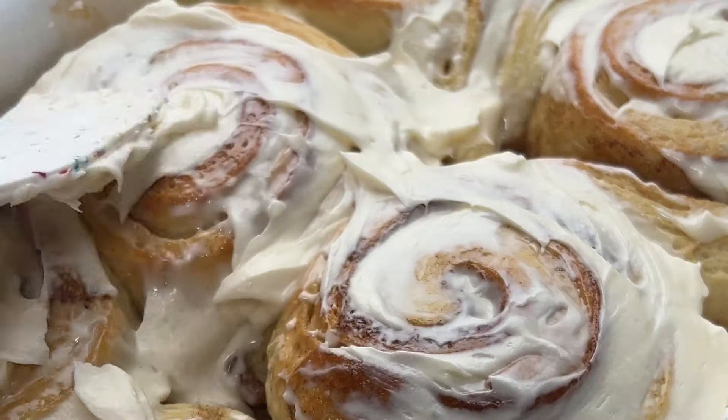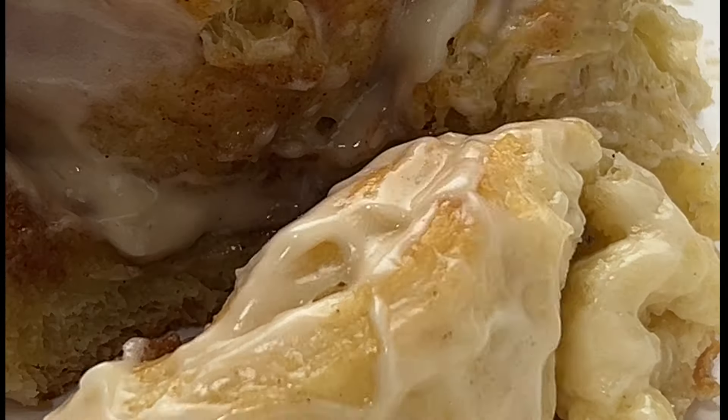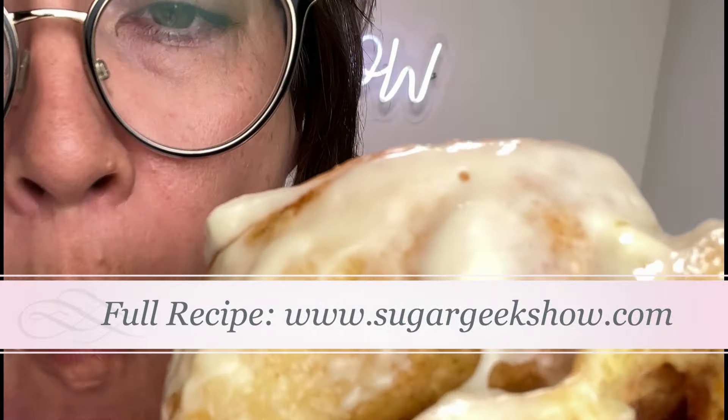We're going to smooth that onto the warm cinnamon rolls — it's going to melt into all of those nooks and crannies. These cinnamon rolls are the very best cinnamon rolls recipe you will ever try. Trust me, I ate four and now I have a stomach ache. Recipe on SugarGeekShow.com.